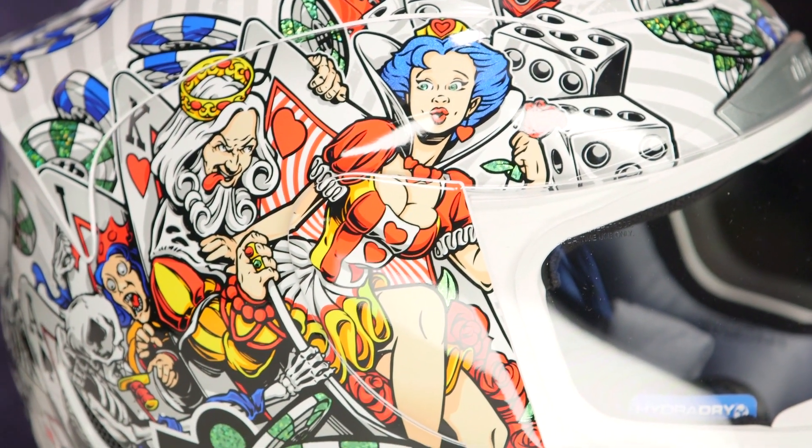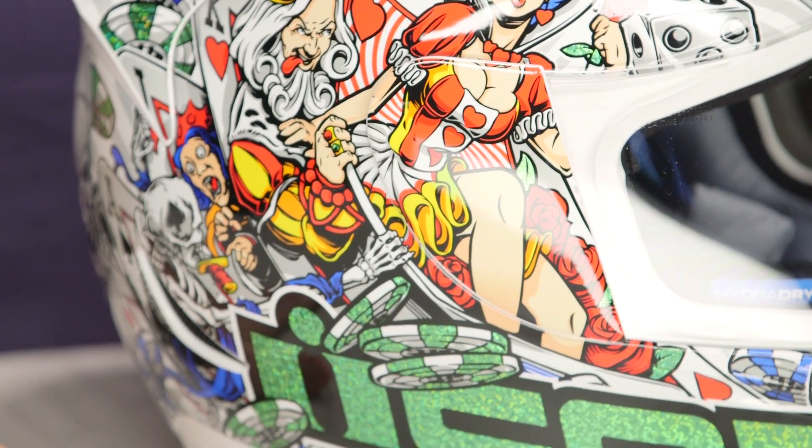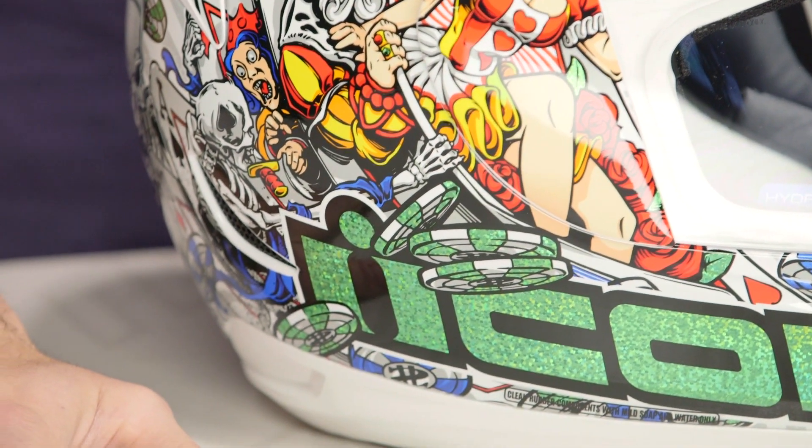The hole at the bottom that your head would go through — the entry and exit — is going to be a little bit tighter as well. A lot of guys rocking this helmet rock it in aggressive riding situations. They really like the fit scheme, but it's what you need to know if you're going to make that choice.